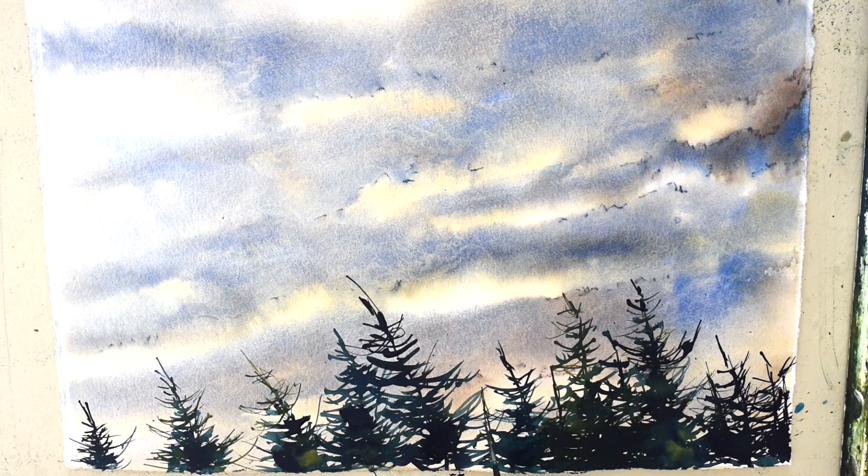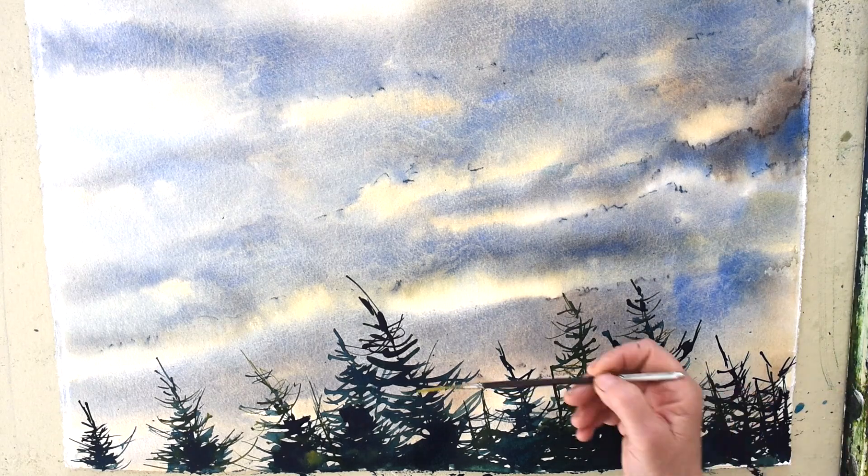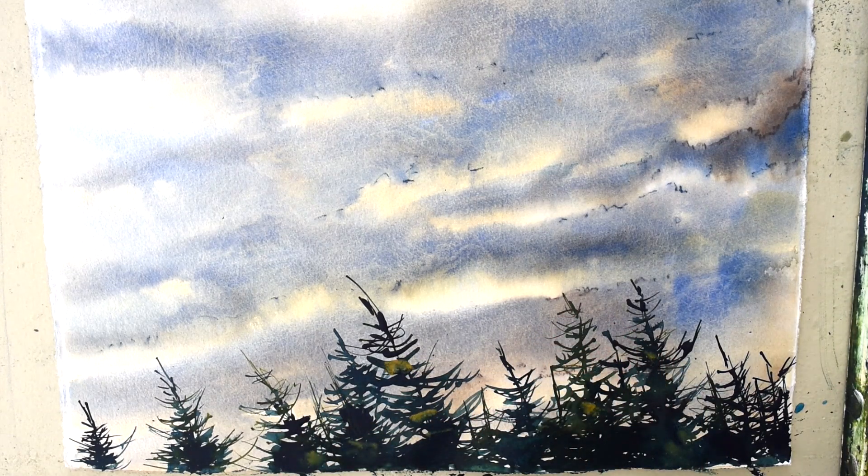I drop color into the wet paint. Yellow ochre is not a transparent color — it is almost like a gouache, so you can use it to add to darker trees to warm them up and bring them forward. It will not disappear into the dark colors.